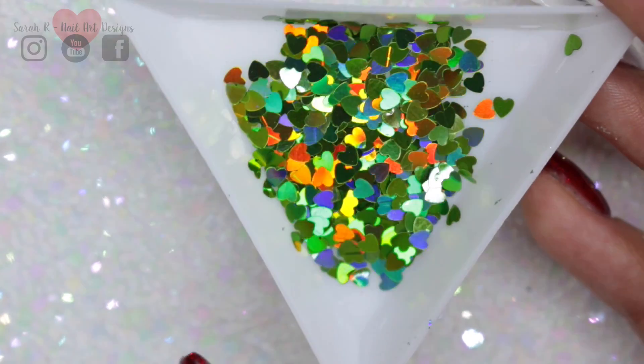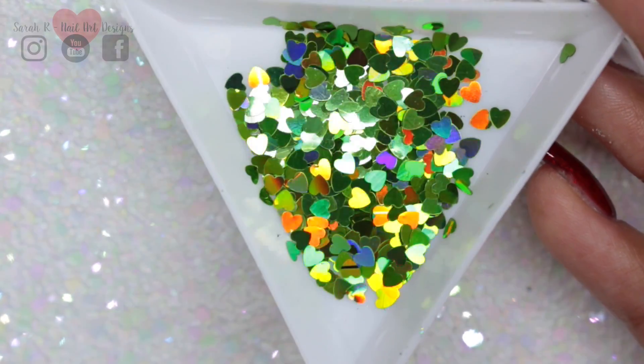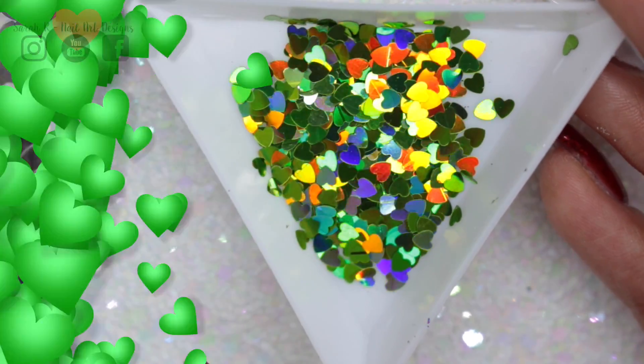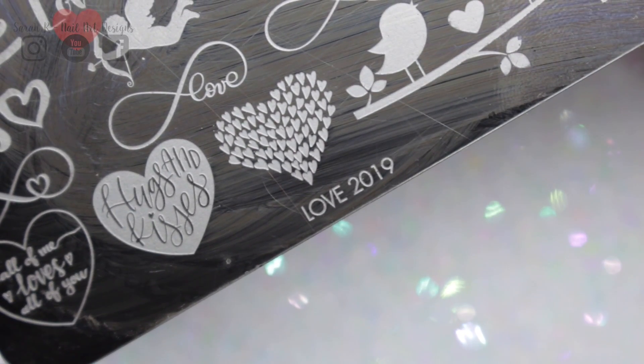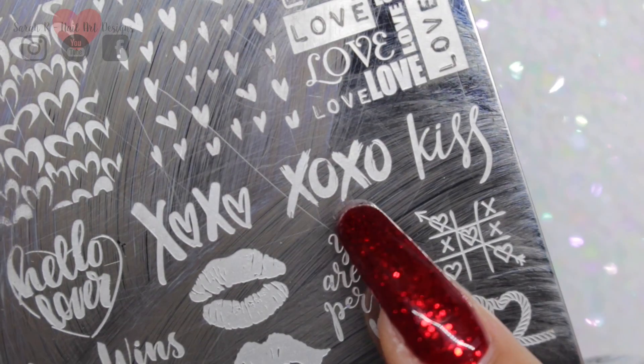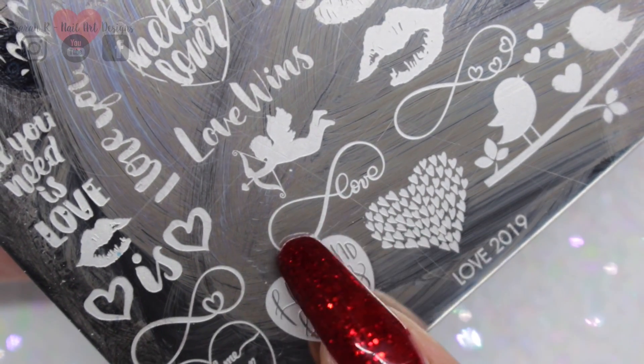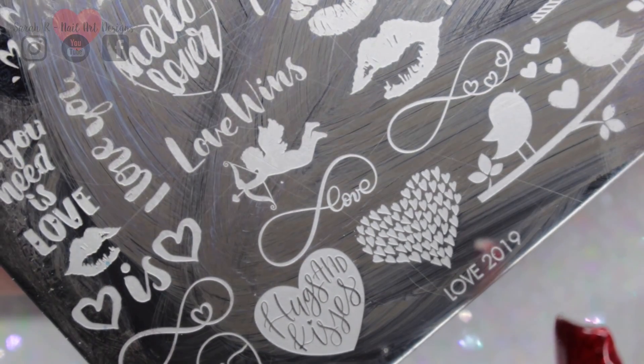For the green hearts, I'm using the little holographic mix from Nail Stamping Queen UK. Then I'm using a Dixie plate — the New Love 2019 — and using the XOXO image and this little swirly love image here.